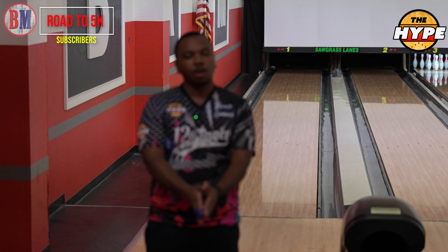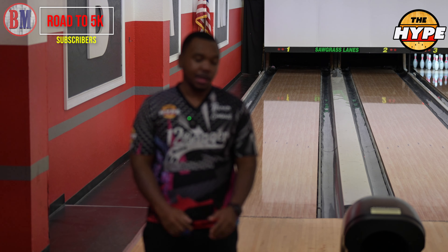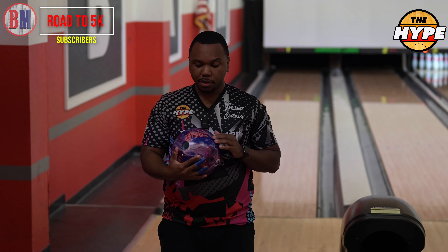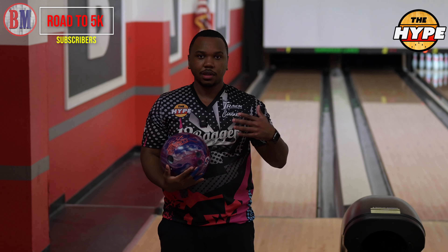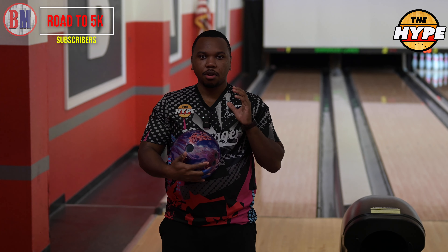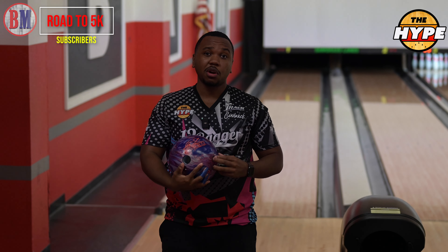What's going on YouTube world, Charles Hudgerson and The Hype, we're back again. Today we're going to be looking at the Top Speed — it's probably one of the most requested balls since being announced, since this new cover stock. A lot of people are looking at this and are very interested to see what this ball is going to do.